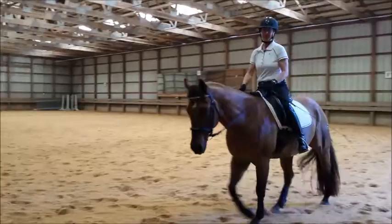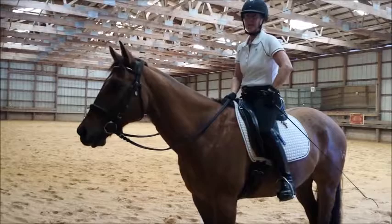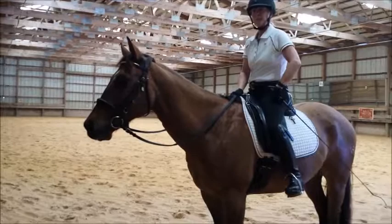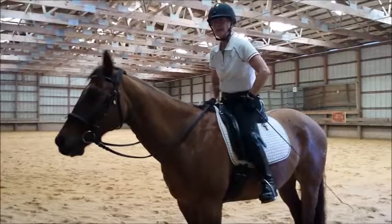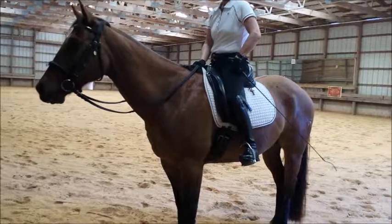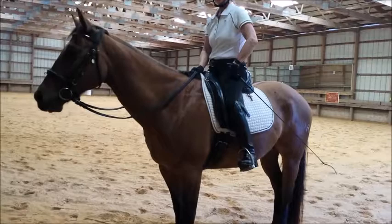Now he bends much more easily to the right than to the left. Yes, and it's perfectly normal for a horse to counter-canter better in his stiffer direction. He can canter better to the left because that's his stiffer direction. And that's because the bend doesn't become an evasion when he's countering — when he goes to the left, that's his normal canter. So he stays better balanced in his counter-canter to the left because he's not bending his neck.